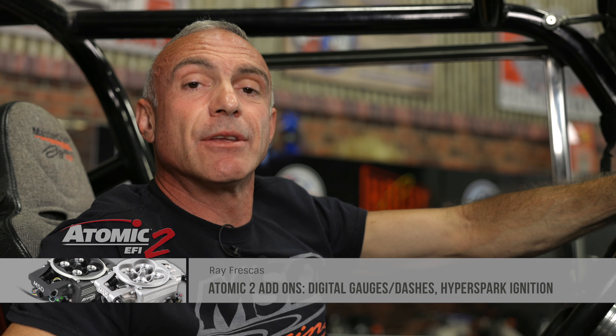We've been running our Atomic 2 EFI for a few months now and let me tell you it's completely modernized our classic rig. It starts with a quick turn of the key — no more priming, no more choke, it simply starts.